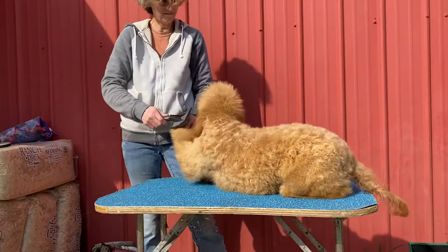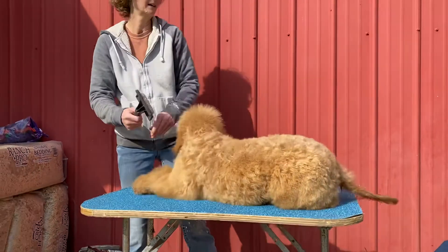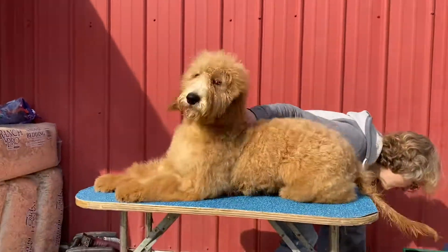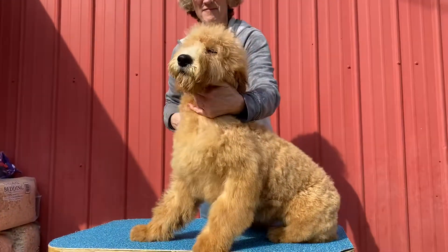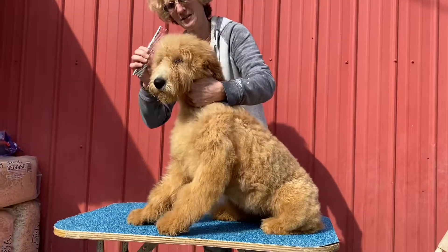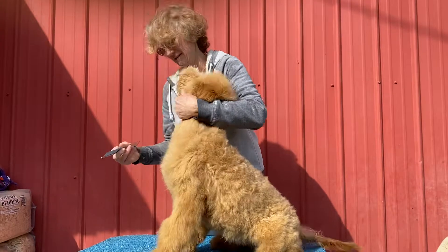I'll probably do like a midway bathroom brush, trail up the hair around the eyes, remind them about what it's like to get groomed.